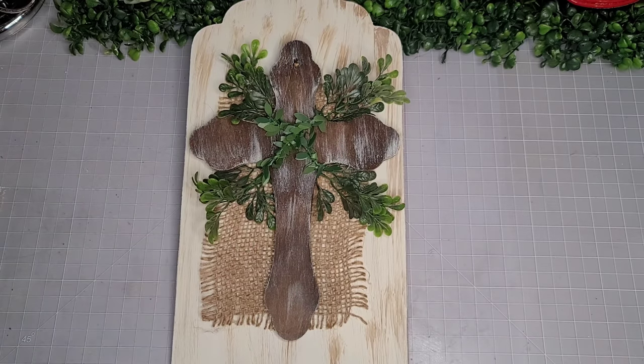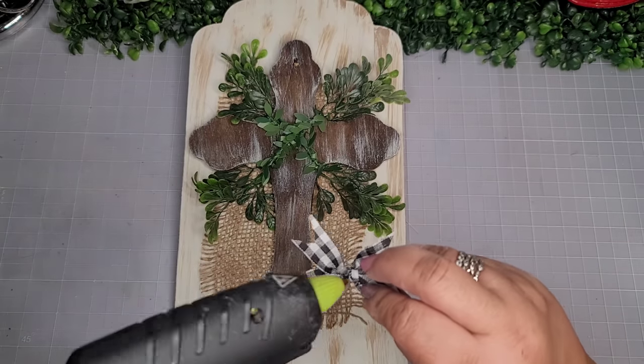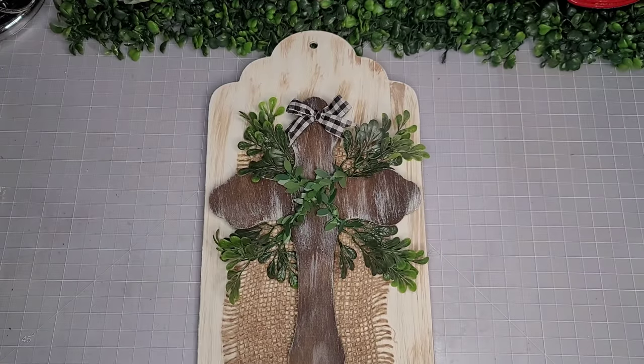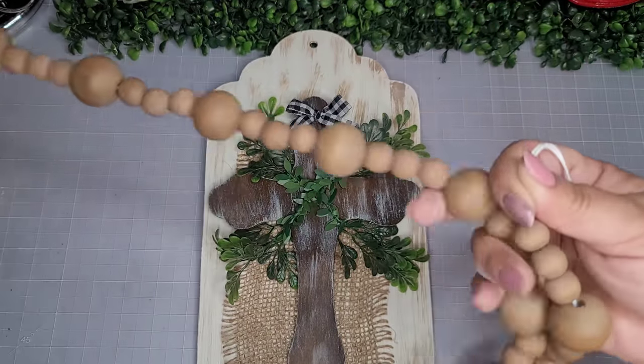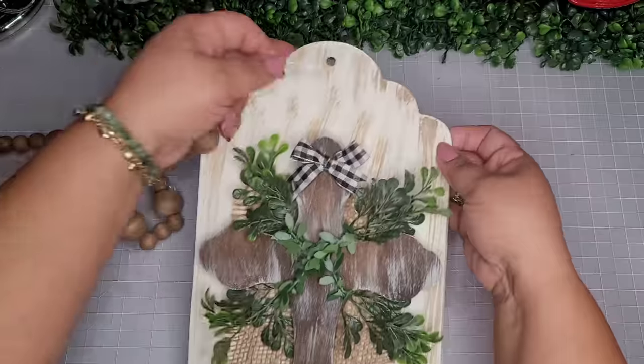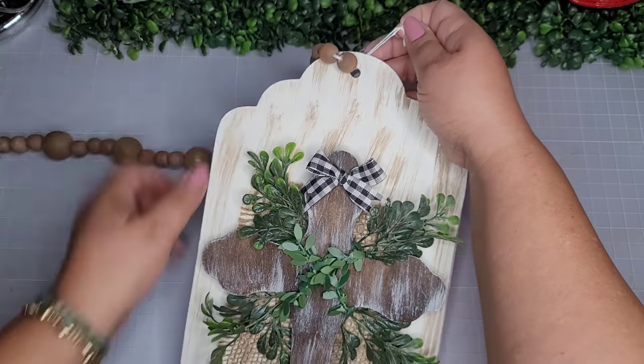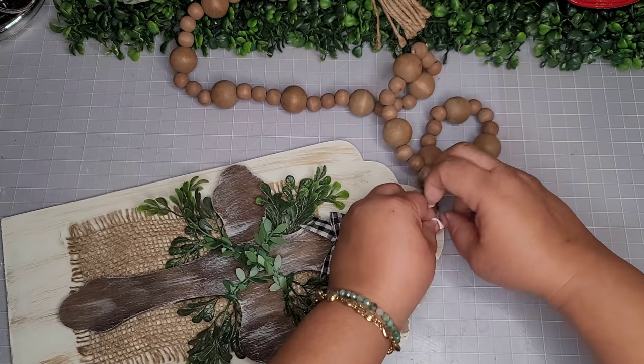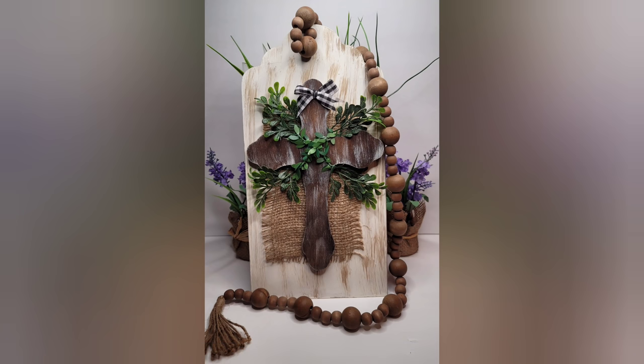I'm going to add a cute little bow to the very top of the cross — it looks really cute, almost farmhouse. Now I'm going to go in with these really pretty beads that my sweet friend Dina sent me, and I'm just going to tie it to the tag, because it's going to be a giant tag with a beaded garland and tassel.